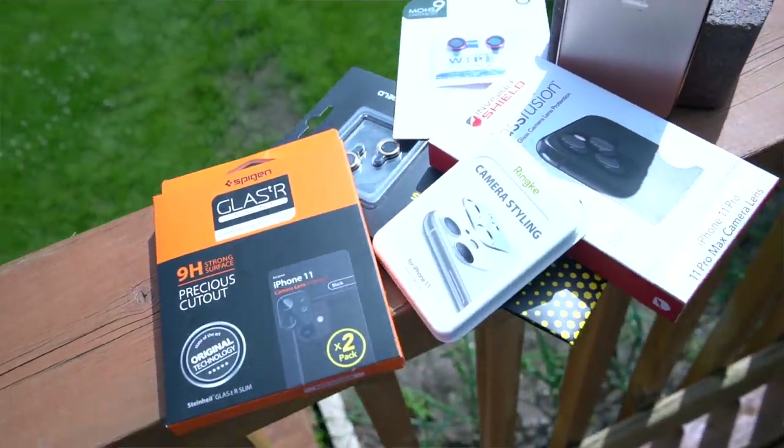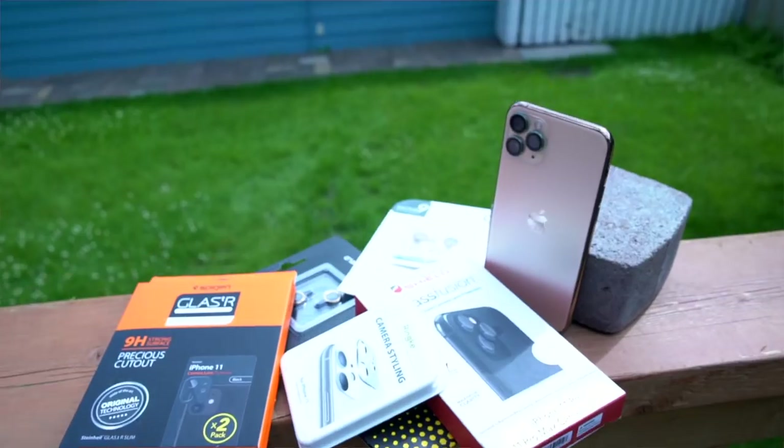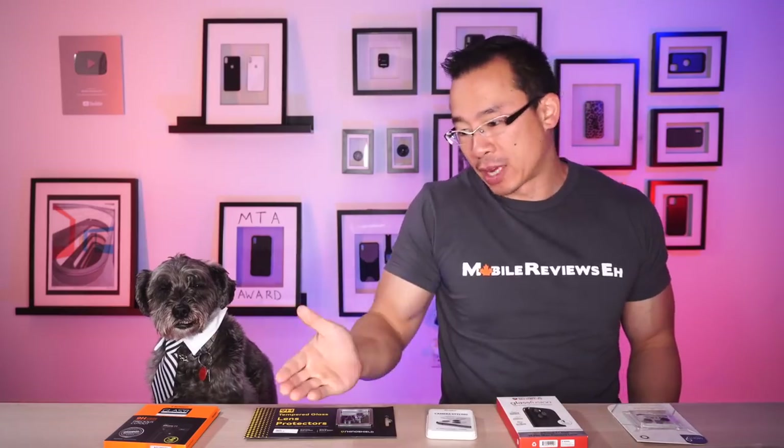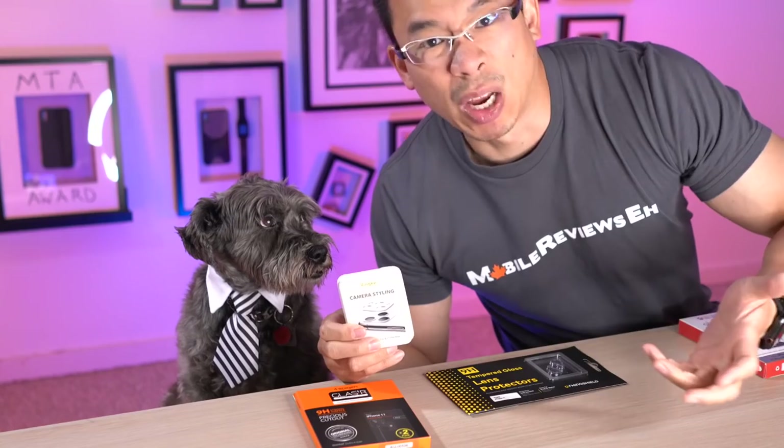For the rest of this comparison video I'm going to talk about the pros and cons for each product. If there is one product you're more interested in, use the chapters in the video timeline to jump to that product. I've done full reviews for each one of these products, so those links will be in the cards or in the description below — except for the Rinke, but I'm not going to do a full review on it because it's terrible.